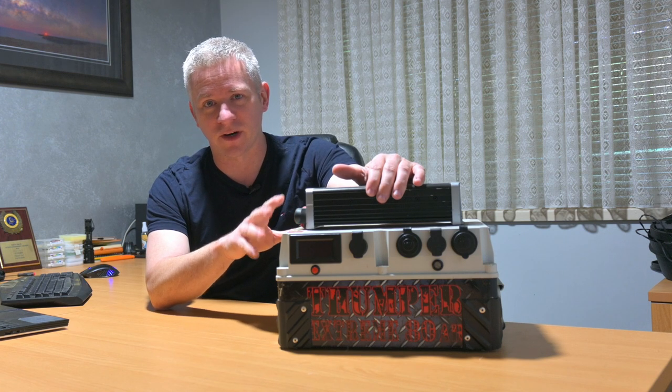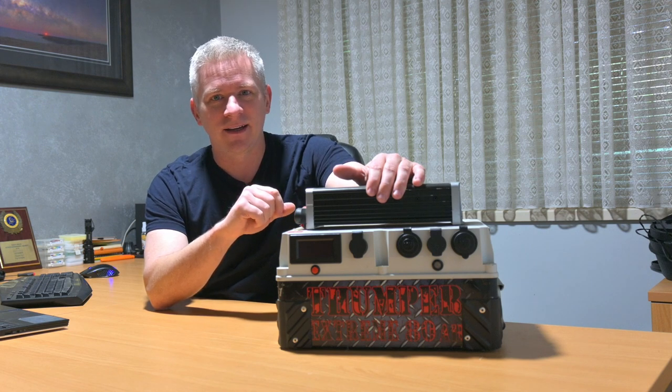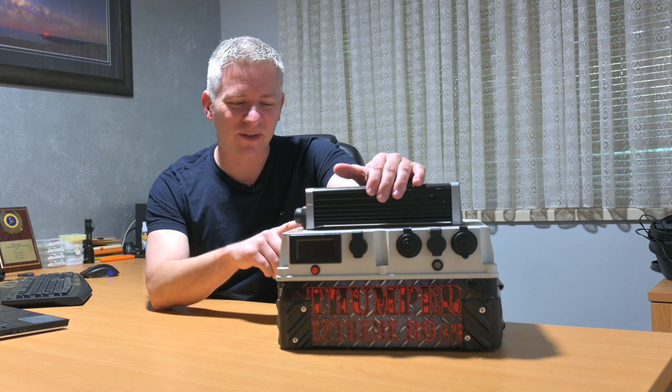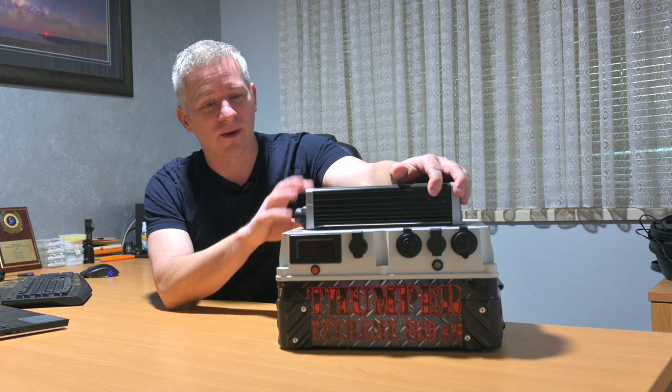I didn't need a field flattener or anything like that — beautiful scope. I am so upset I got rid of that thing. I'd drive out with my HSV Maloo ute out to a place over York Peninsula, set up, and yeah, this is the bad boy that would power it.